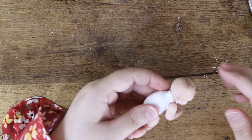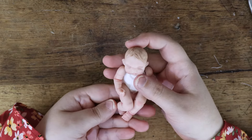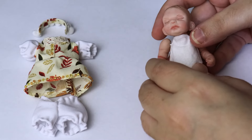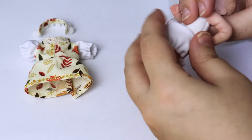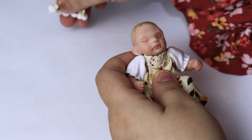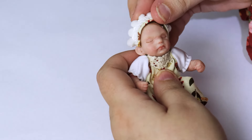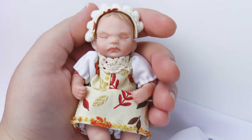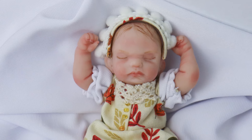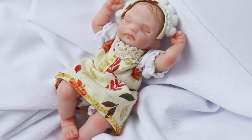Once the limbs are all secured, you can create an outfit for your doll. Because the clothes are so complex to make, I won't cover it in this video. Please let me know in the comments if you would like me to show you how I make the baby doll bloomers and dress. Thank you so much for watching, I hope you enjoyed the video — until next time, bye!